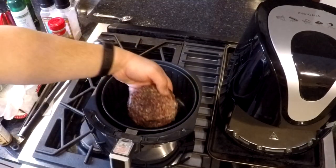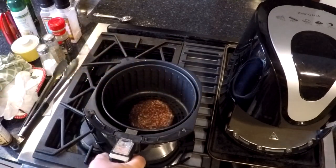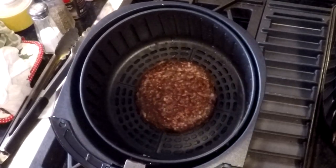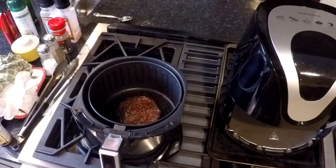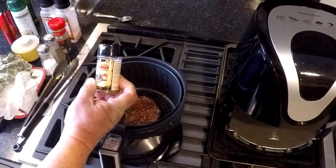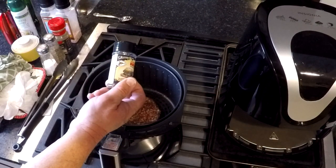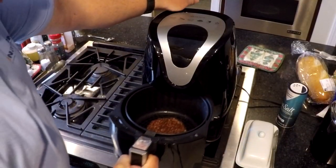We already have the fryer mostly preheated, so I just have enough room for one of these big massive burgers in there. This is actually a venison burger, 80-20 with beef fat, and I got it seasoned with High Mountain Seasonings Original Burger Seasoning. This looks actually fantastic. I'll put a link to that in the description below. And we'll pop it in the fryer.